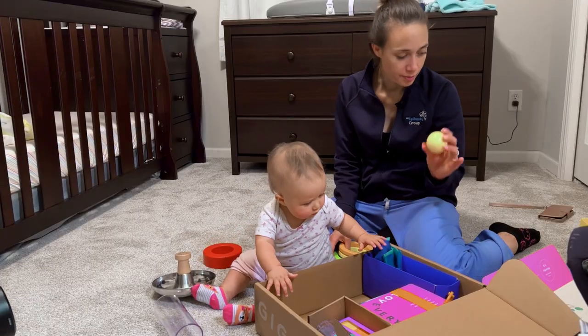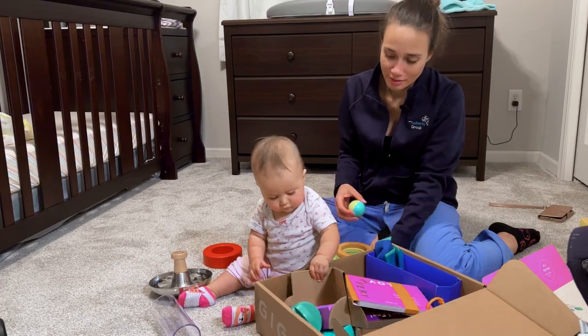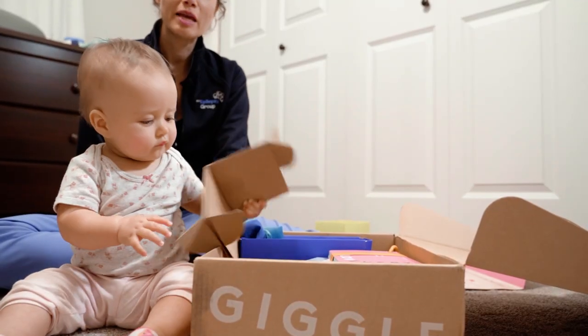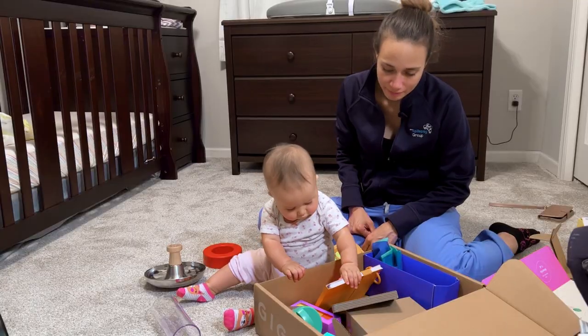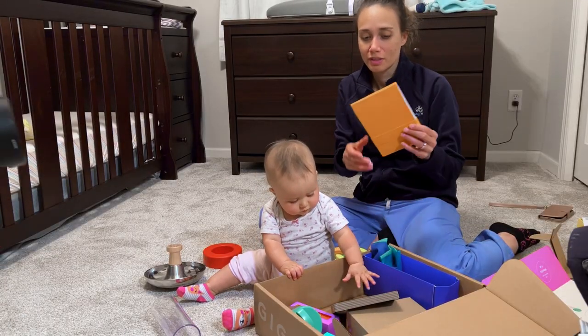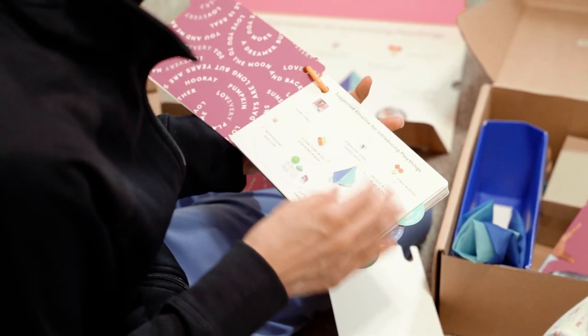And there's a ball! Paper — the best toy ever! She loves these booklets, but she just likes to put them in her mouth.